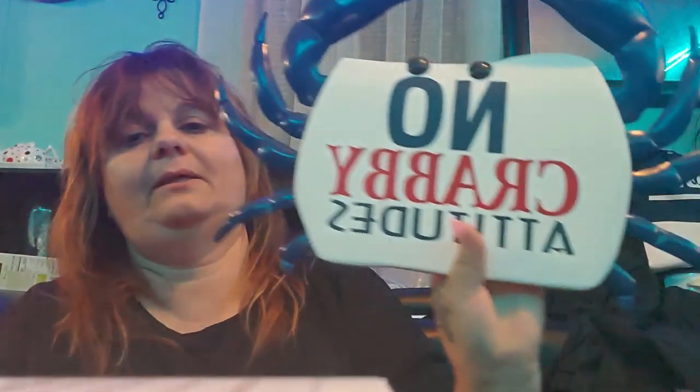My mom bought me this today after I had my procedure done — we stopped at the Cracker Barrel. It says 'No Krabby Attitudes.' I'm going to put him on my door. I'm redoing my porch all in nautical — not ocean, nautical. So yeah, Mr. Krabs is going on my door.